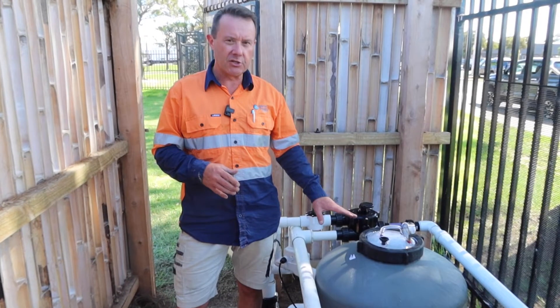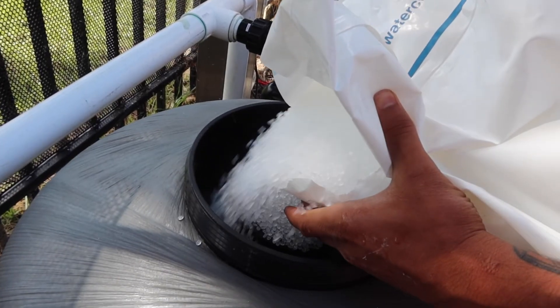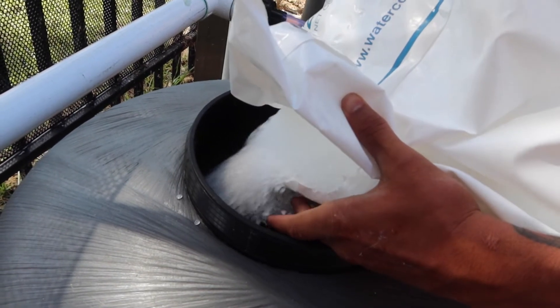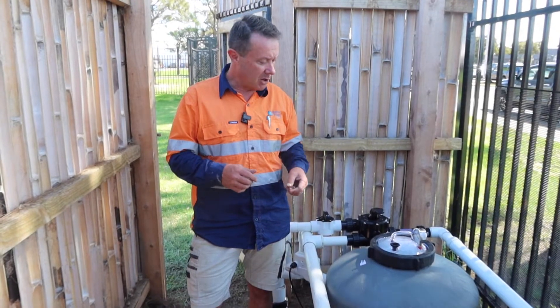You can see that they're very much like your traditional swimming pool sand filter type filter, but these ones have got a special bead on the inside which acts as both a mechanical filter and a biological filter. So they're a true biofilter for larger ponds.